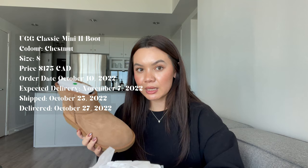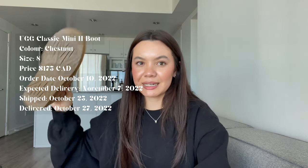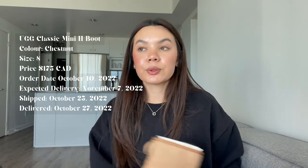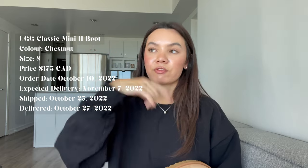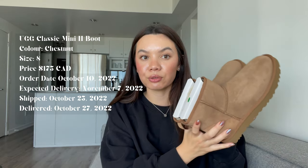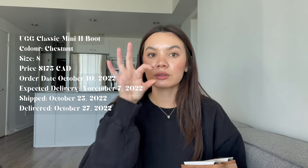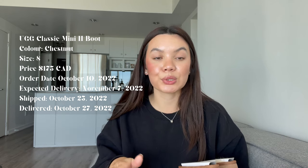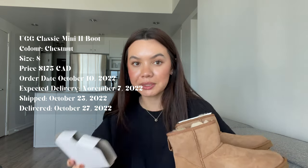I was looking online at maybe getting the antelope color, which was very beautiful, but it's just super hard to find. I wanted to get something available because I am going to San Francisco for American Thanksgiving. I thought these would be cute to wear there. I have my Tasmanians, but with the little wit, they're not the best for San Francisco's hills. I definitely wanted something with a little bit more ankle support.